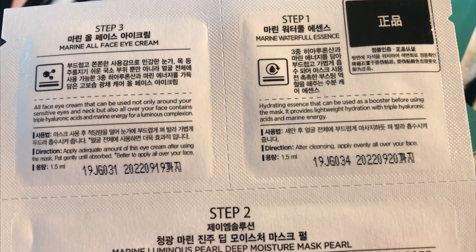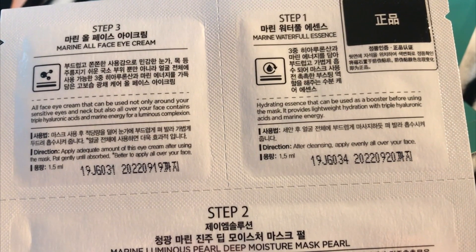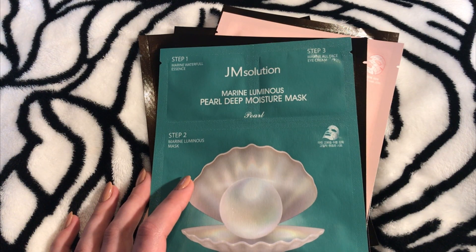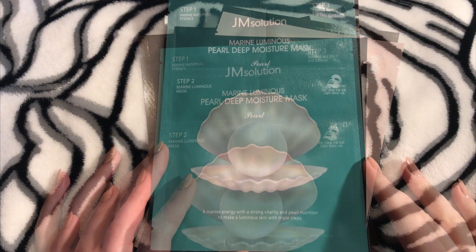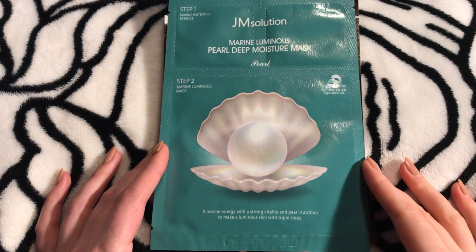There is no sense to keep something more than one hour on your face, because our skin's absorbing ability and activity is exactly one hour. I also like these masks from GM Solution because there is so much liquid in the package — I can generously apply it on my neck, hands, elbows, and knees, so you actually have a body lotion here too. I hope my video was interesting for you — if so, please support the video with a thumbs up. Thanks for being with me, see you in my next videos!